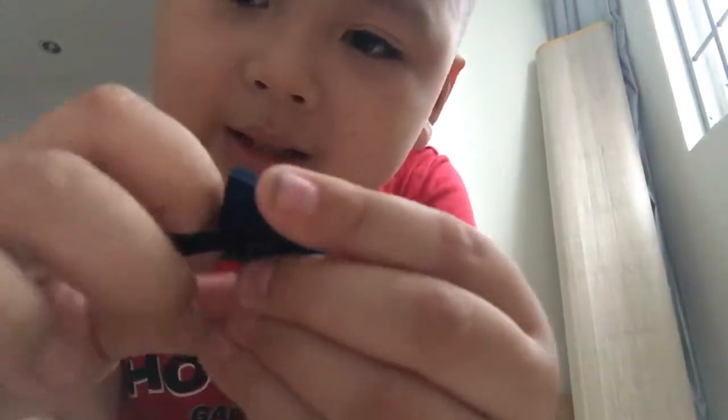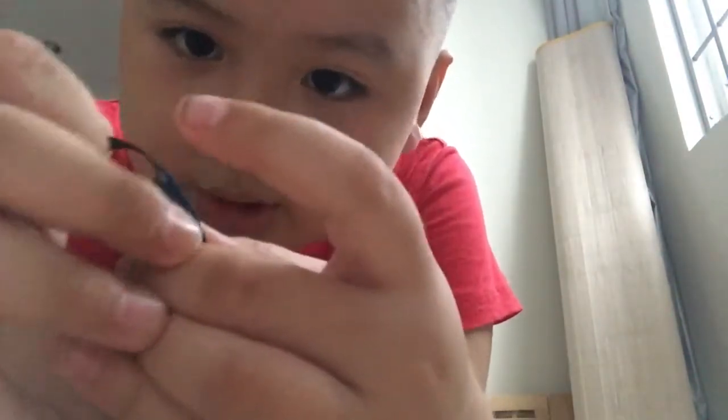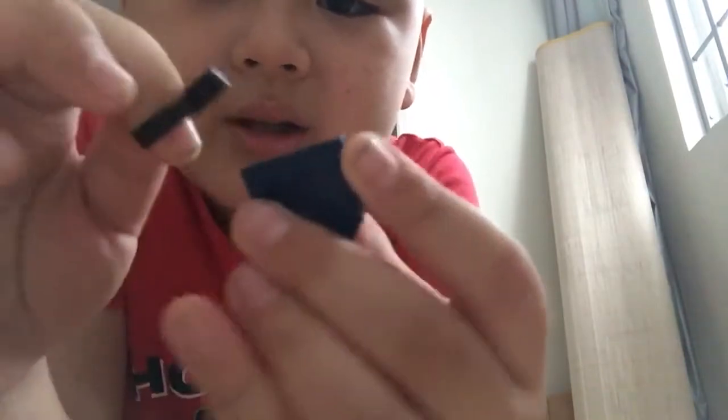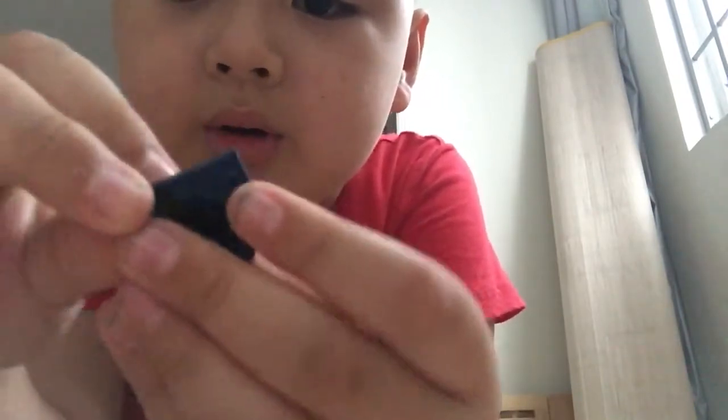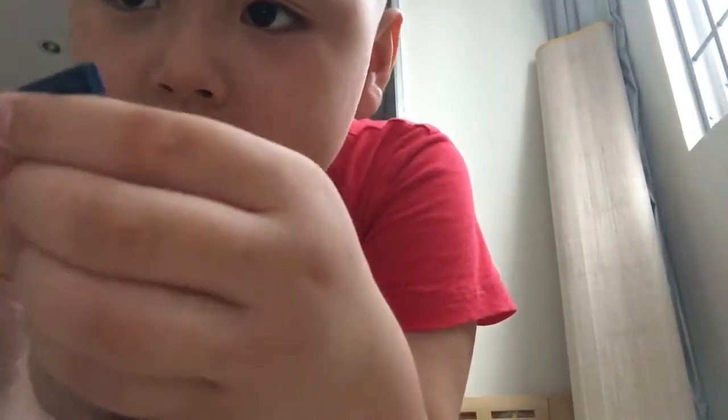Then you tie it like this. I just did it in the morning and now it didn't work — what is going on? So you tie it around. Tied it around.